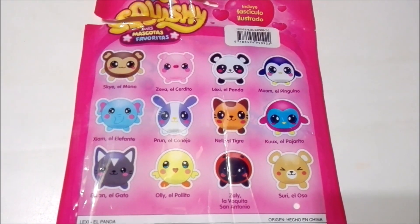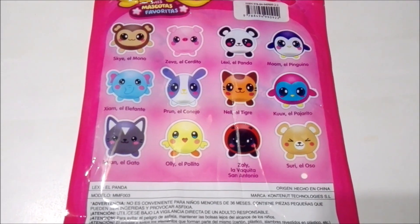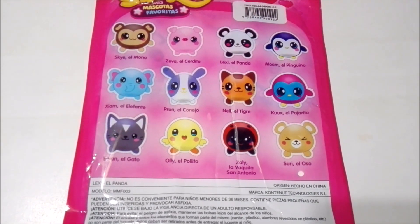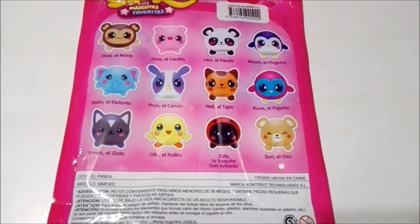The next one will be Moon the Penguin. And then you can see all the other ones: an elephant, a rabbit, a tiger, a little bird, a cat, a little chicken, a ladybug, and a bear.